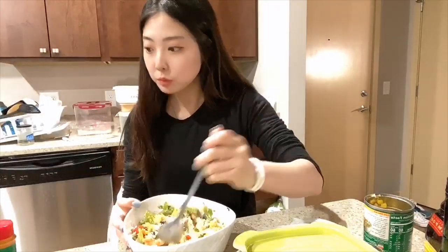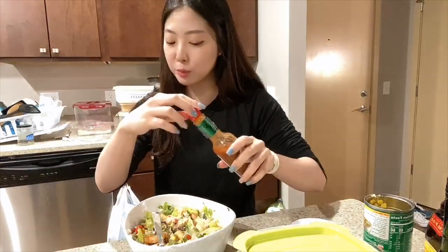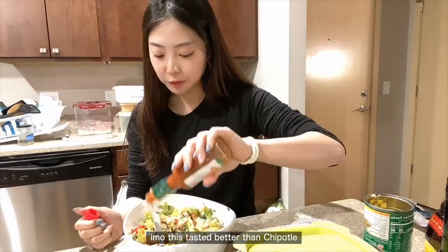It's really delicious. You know what it's like? It's like Chipotle! Yes, it's like Chipotle.